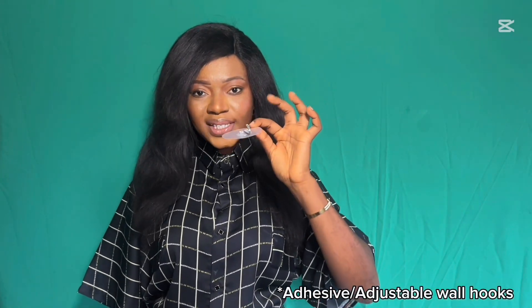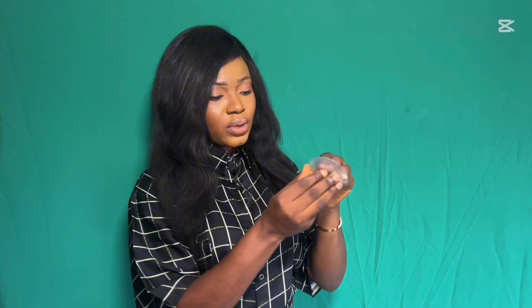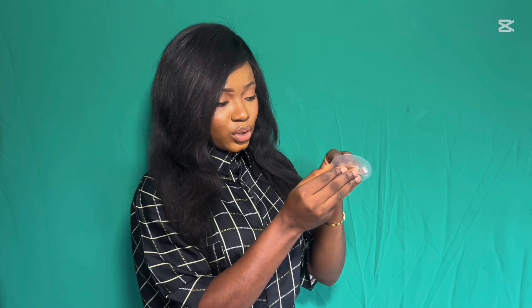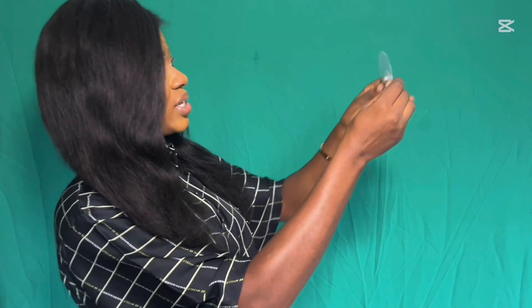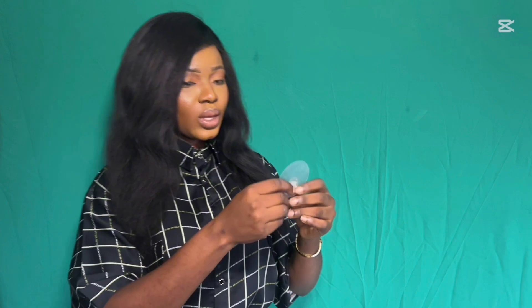The adjustable wall hooks cost about 4,000 Naira for 12 pieces. You can get them at a mall, supermarket near you, or order from Jumia. They're sticky — you open them and attach the sticky part on your wall. I hung the material using four hooks: one on each side and two at the bottom. You make holes in the material and hang it.